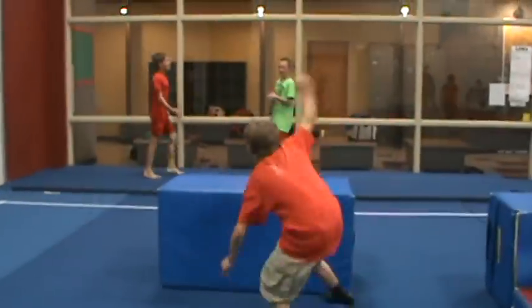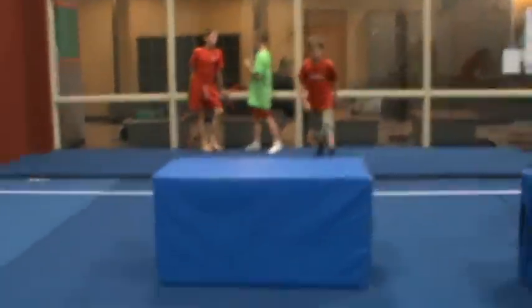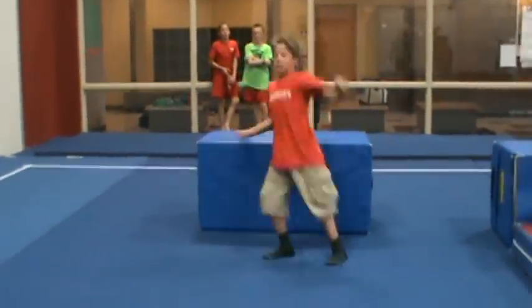That is so... Two-handle. Two-handle. We've got to do this one time. Come on. Let's have barrel vault. Thanks for watching.